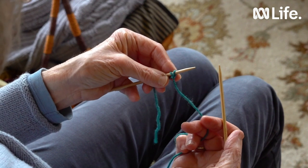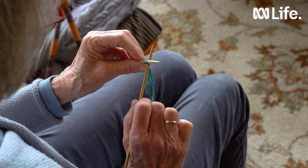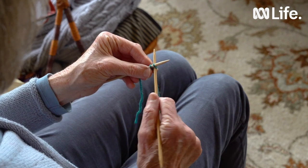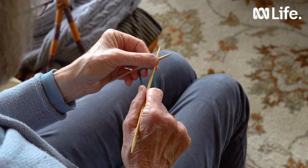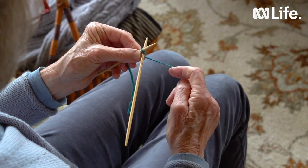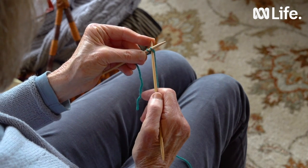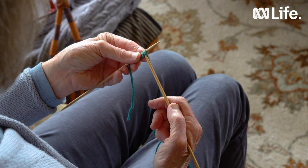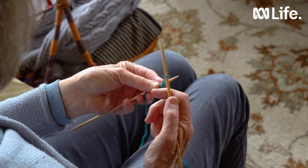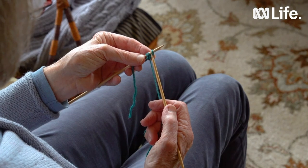Then we bring it around and put the left hand needle under and then we've got two stitches. The second time will be a little bit different — we're going to put the right hand needle between the first and the second stitch, but everything else is the same. We've put it between the stitches, we've formed a cross, it's under the left hand needle and we bring the wool around and over the right hand needle. Help by pushing it down and grasp the stitch with the right hand needle, pull it out, twist it around and put it on the left hand needle.